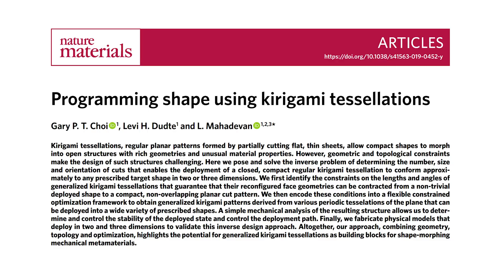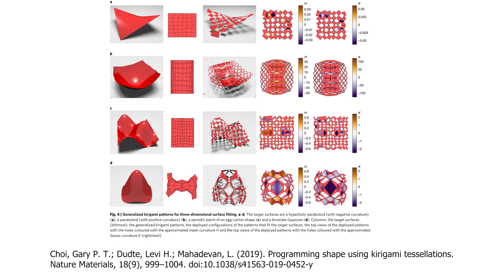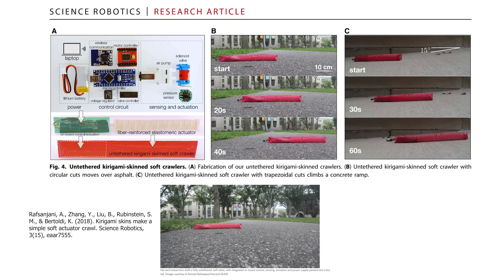The applications for kirigami in science are endless. In fact, there was a paper recently published that showed mathematically how you can convert any two-dimensional shape into another two-dimensional shape, or even any three-dimensional shape, by cutting it in the right spots. Researchers have even made a robot worm that deforms to grip the ground when it stretches, so it moves like a snake or a worm.